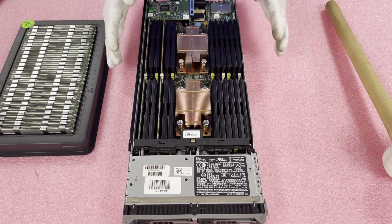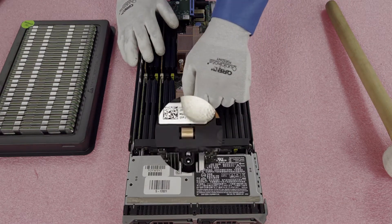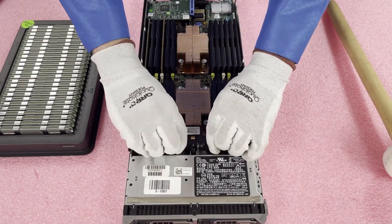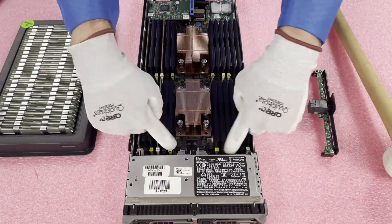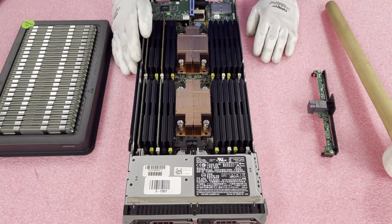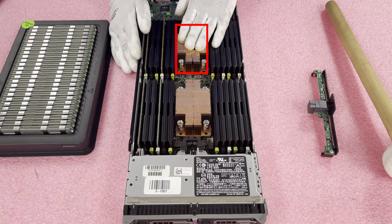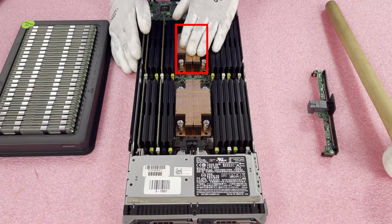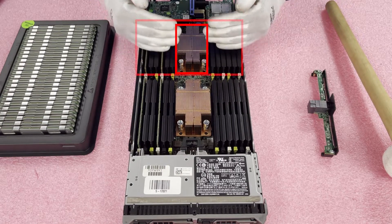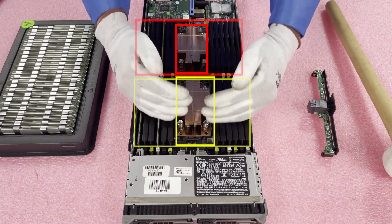The only thing you need to remove is this piece right here. Just lift it straight up and you now have access to the back. This is CPU 1 — if you were only running one CPU, you need to install it right here. CPU 1 controls the 12 DIMM slots on this side, and CPU 2 controls the 12 DIMM slots on the other side.